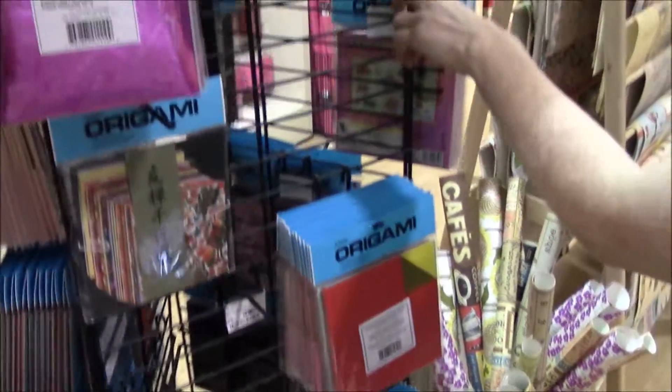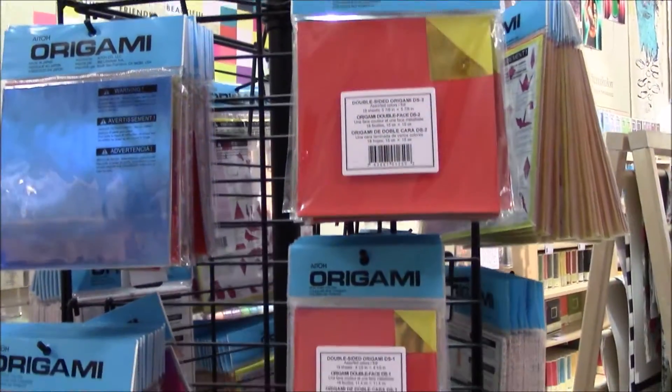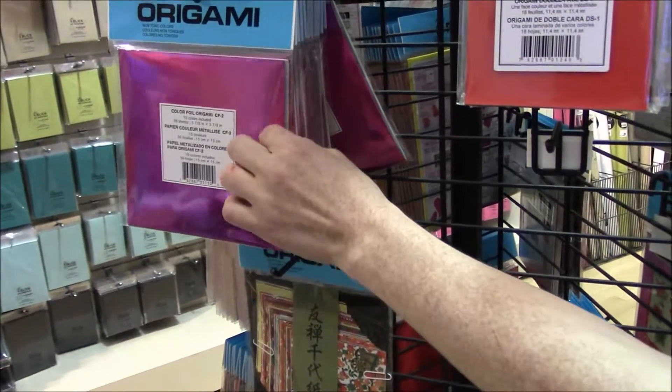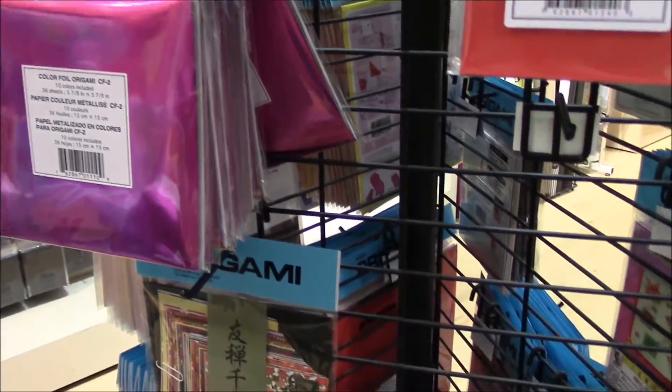And foil. More foil. Double-sided foil is really nice — different colors. And then just Japanese foil, which is thinner and usually white on one side. Very nice.